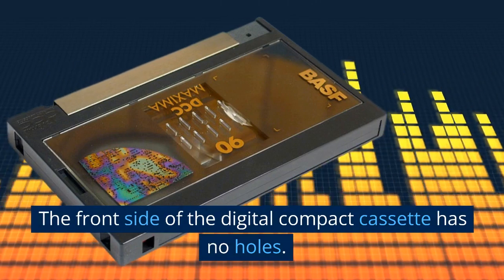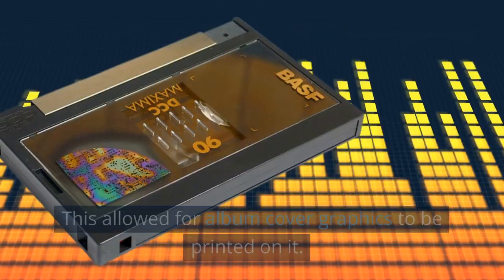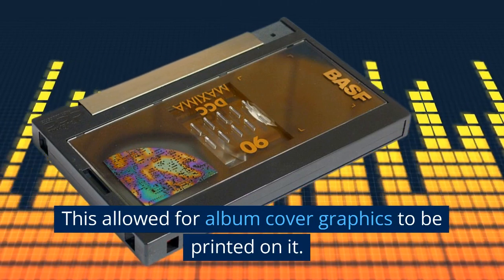The front side of the Digital Compact Cassette has no holes. This allowed for album cover graphics to be printed on it.